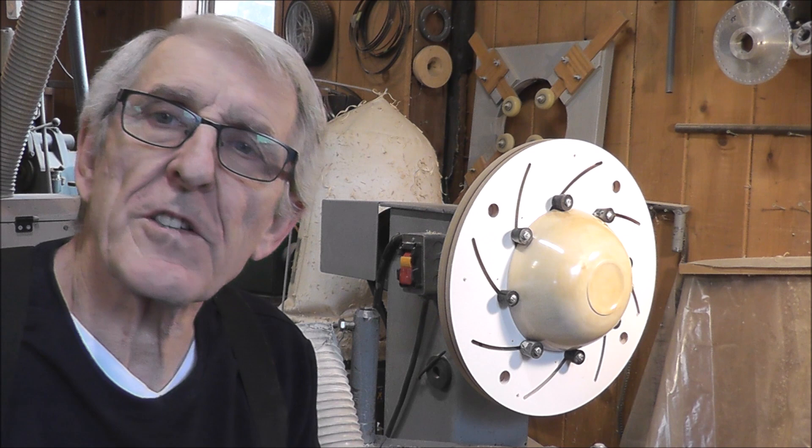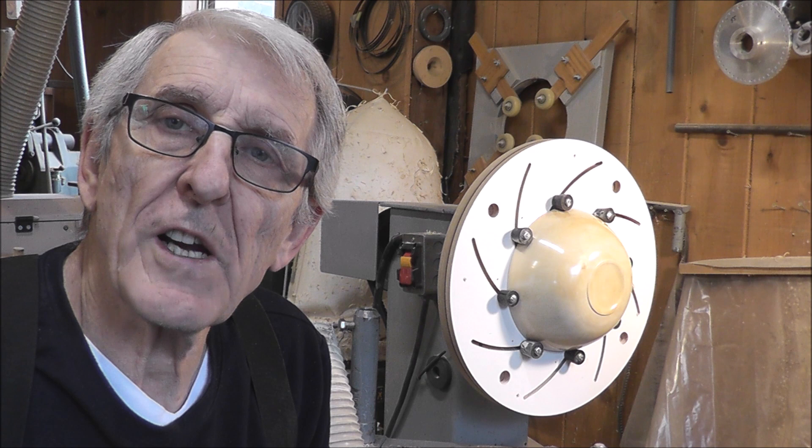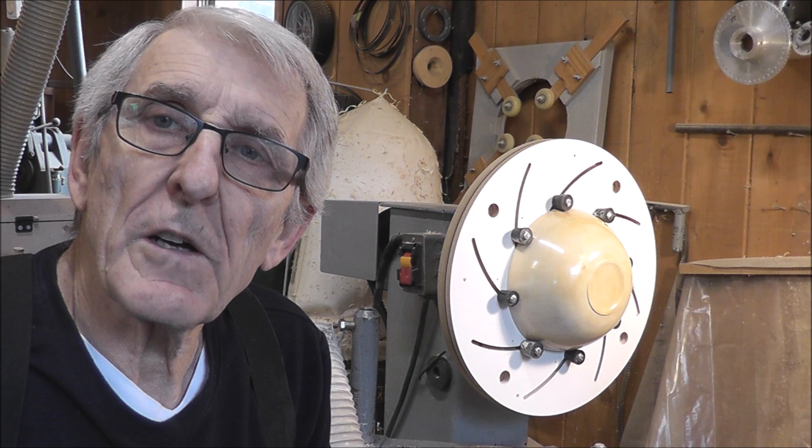Hello friends. Welcome again to my shop today where I share great ideas. The idea I want to share with you today is something that's been around for quite a long time. It's called the Longworth chuck and it's used to help turn the bottoms of bowls.